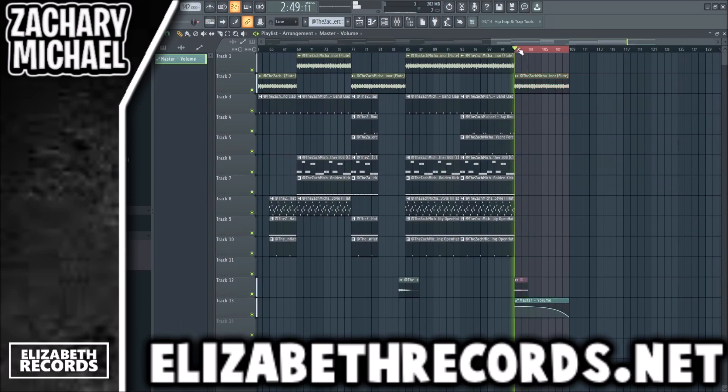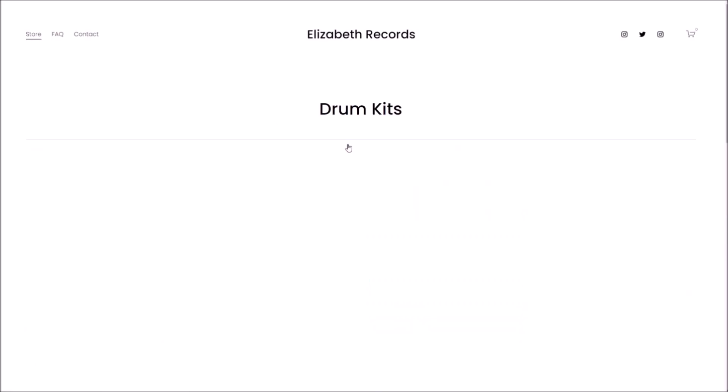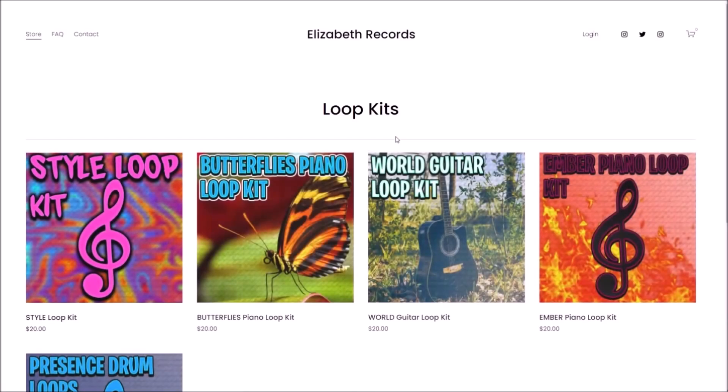If you guys enjoyed, make sure you like and subscribe. Head on over to LucidRecords.net if you'd like to support me — you can purchase VST expansion banks, drum kits, loop kits, and mini kits that'll level up your production there.